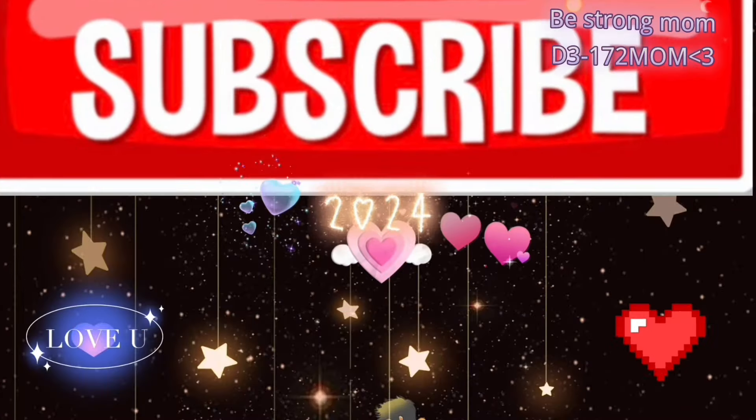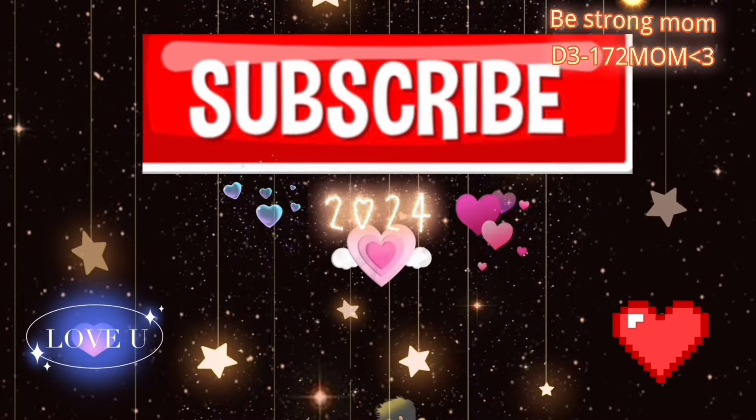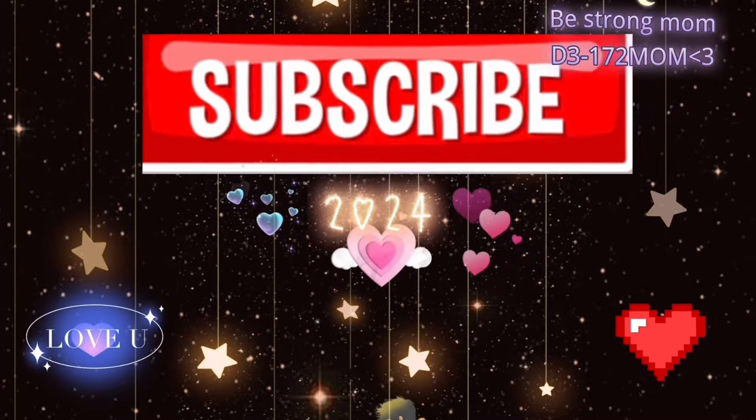I'm so happy that you liked my work. Thank you very much for watching, liking, subscribing, and forwarding my channel.